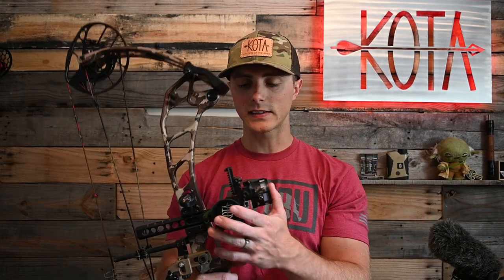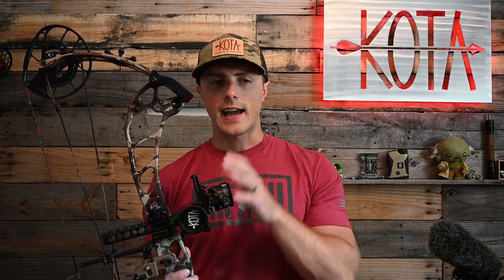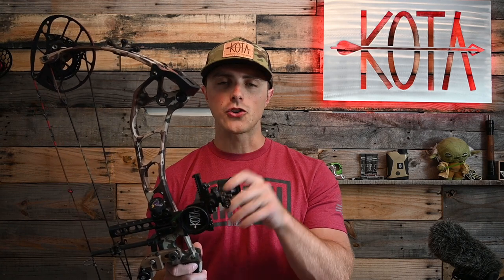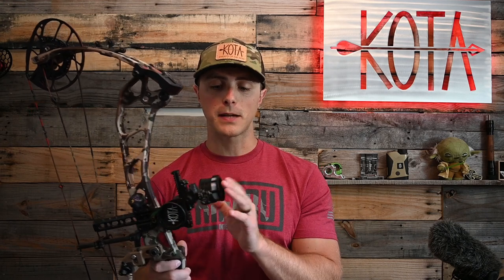That about covers the setup and what I think about the sight. If you're looking at your first slider sight or first high-end option and you're not sure what to pick up, SpotHog sights are one of those things I can recommend with absolutely no disclaimers. There's no perfect sight on the market — they all have their quirks. For the money, around $250 to $275, you're hard-pressed to find a more robust, proven system, especially when you're talking about the double-pin, which I don't believe anybody else offers right now.